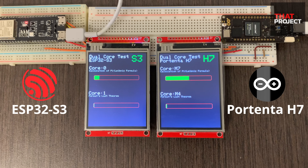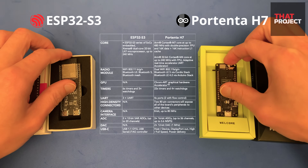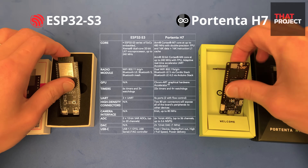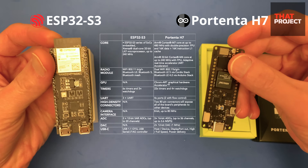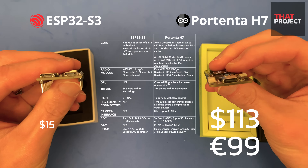Similar to that video, I'm trying to compare the Portenta H7, which is an Arduino Pro, with my favorite one, the ESP32S3 board made by Espressif. Let's take a look at the specifications first. Just by looking at it, the H7 has much more functionality than the S3, but the problem is the price. This is always the biggest problem.